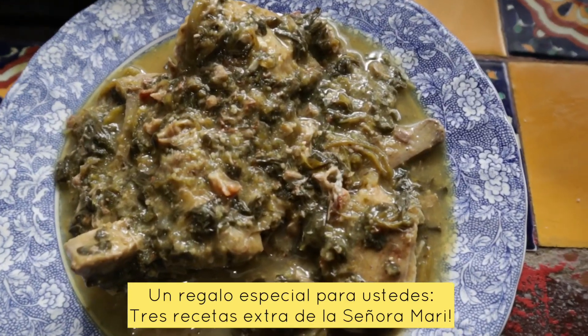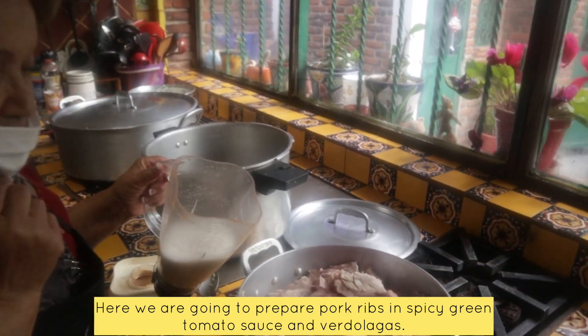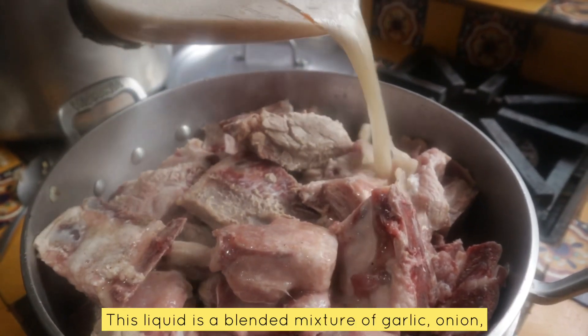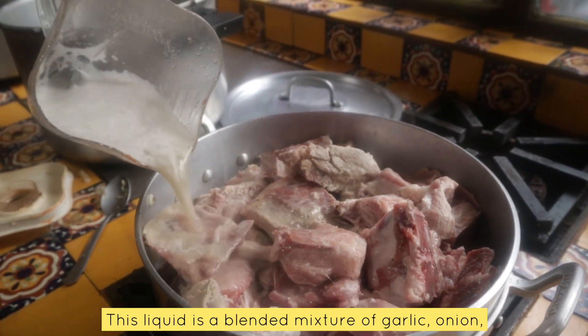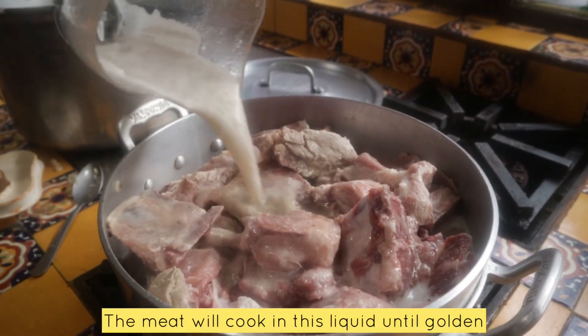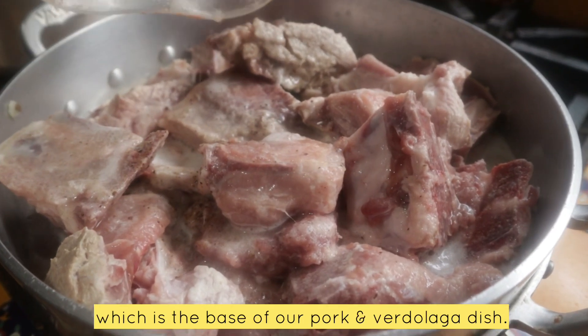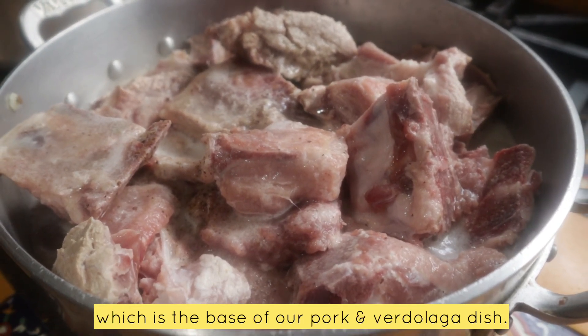Now for Señora Mari's bonus recipes. Here we're going to make a carne de puerco con verdolagas. Esto que están viendo aquí es bajo cebolla molido, pimienta y comino. Con esto vamos a que la carne se vaya cociendo poco a poco hasta dorarla para hacer nuestras verdolagas. Es un plato extra.